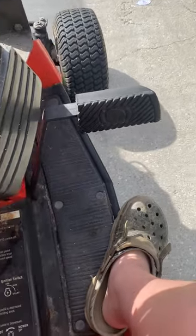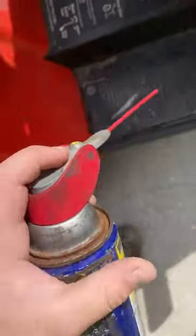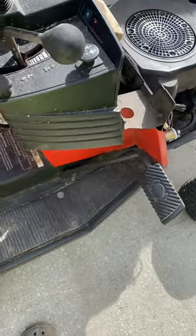Alright, so I'm going to be working on the brakes, because as you can see, it is really hard to pull back and forth. I'm going to put some WD-40 at all these bolts and stuff, and just try and get the brakes to get better and easier to use. I found the problem.